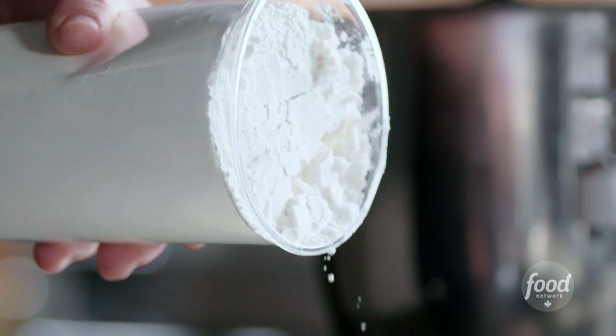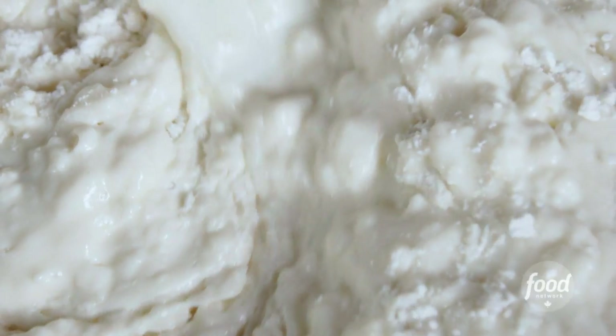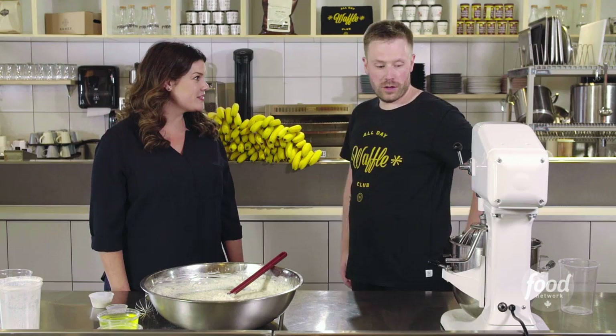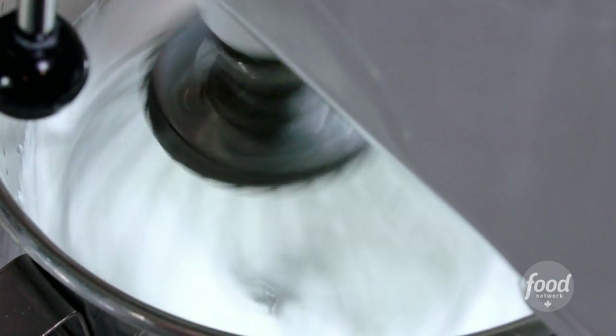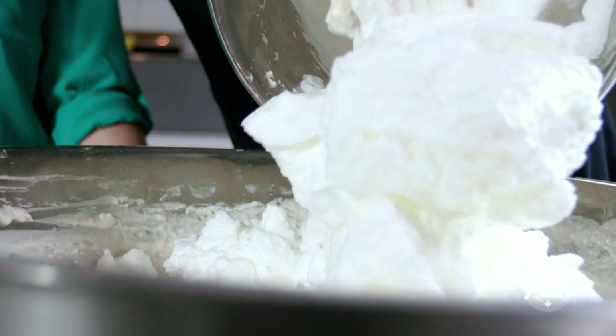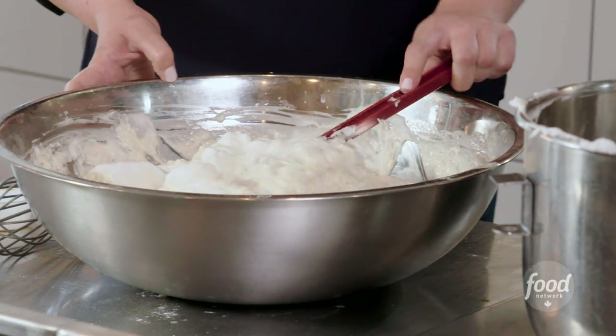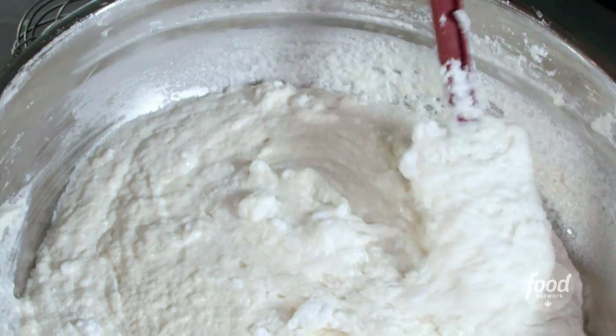Next we're gonna add the dry ingredients: baking powder, baking soda, sugar, salt, and flour. We don't want it too lumpy, kind of smooth. We've got to whip those egg whites — let's whip them good. You've got beautiful firm peaks. The key with the egg whites is you don't want to mix them too much because the gluten is activating. So that's why we're folding, not mixing.